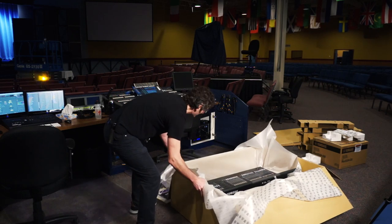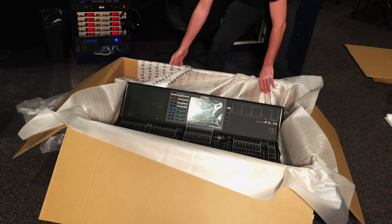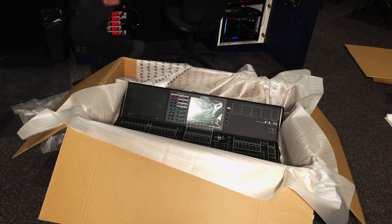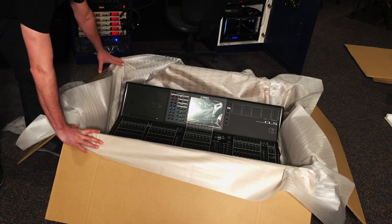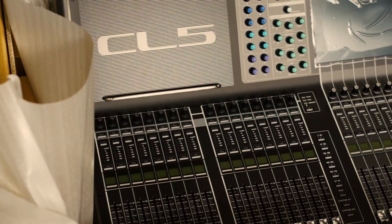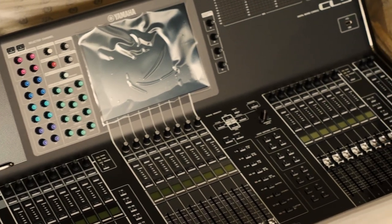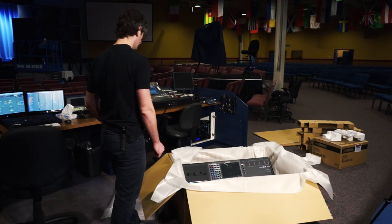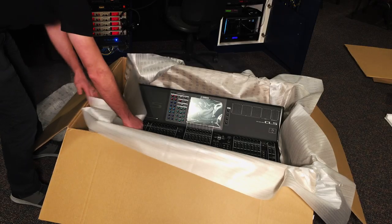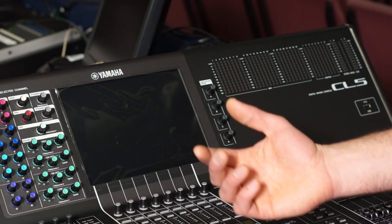Let me spin that around for you guys — there we go. That really is a really nice machine. It's got 34 faders, a full meter bridge, and lots of features which we'll cover in detail later. Let me get someone to help me lift this out — and now I get the incredible pleasure of removing the protective film.